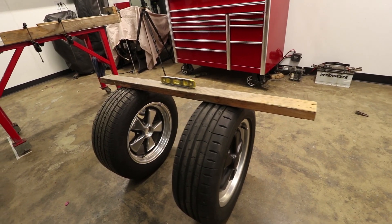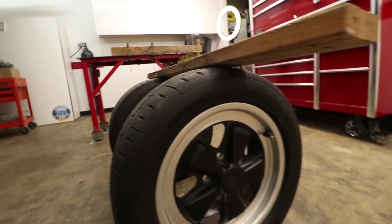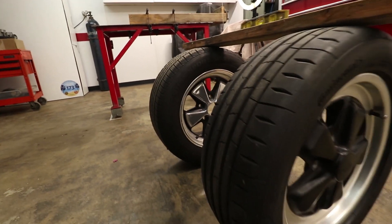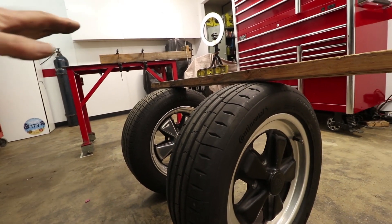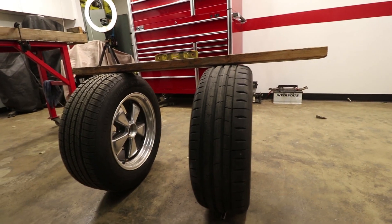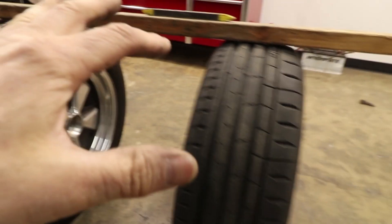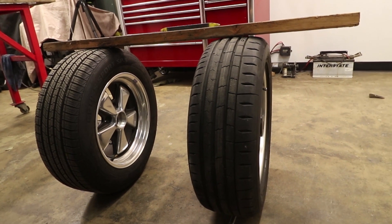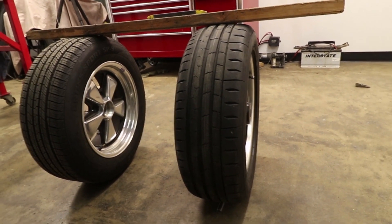16-inch wheel. These tires are effectively the same height — these tires are 55 series and these tires are 60 series. The smaller rim allows a taller tire, but the heights are almost the same. The Continental tire is just slightly higher, ever so slightly off. We'll measure the circumference of these tires to find the exact diameter of each one, but they're close enough for this test.